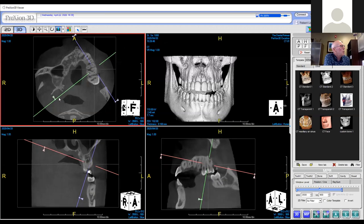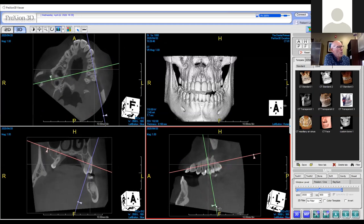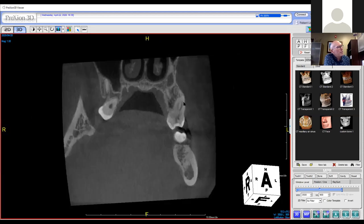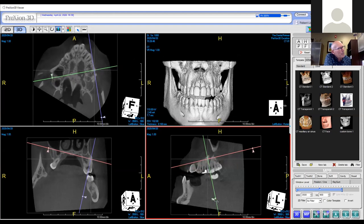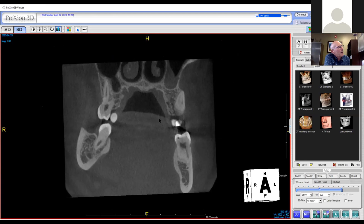I go back and align with just the mesial root, trying to align in all three planes. What I'm looking for is whether the MB2 canal is separate — yes, there it is. Does it stay separate the entire length? I'm having a hard time seeing the end because the root is curved. So I take my cursor up farther and tilt with the curvature to find the apex. Now I can clearly see the MB2 canal exiting here and the MB1 canal over here.